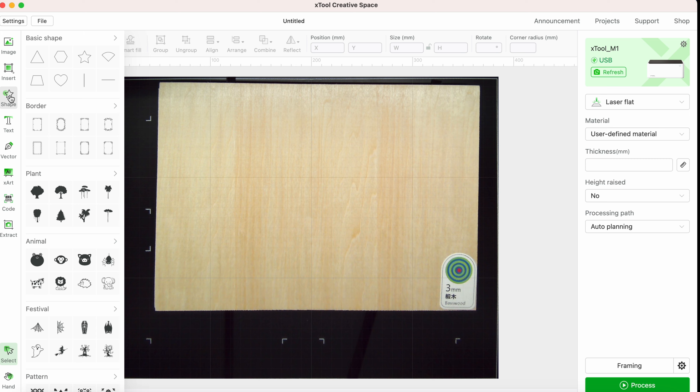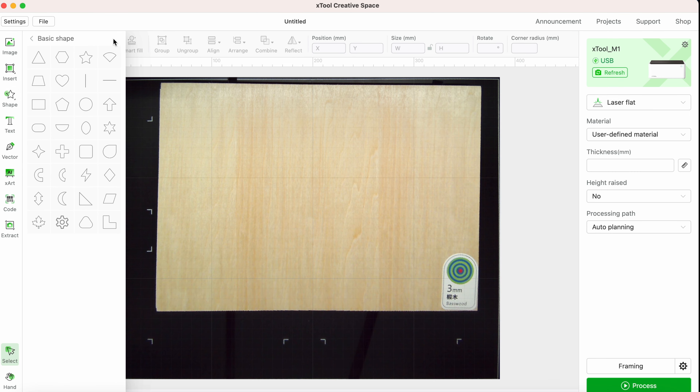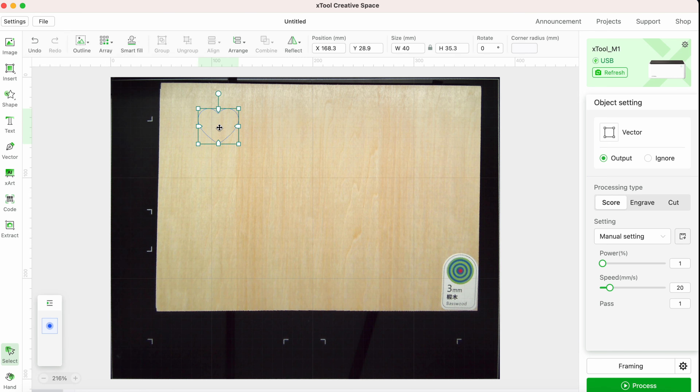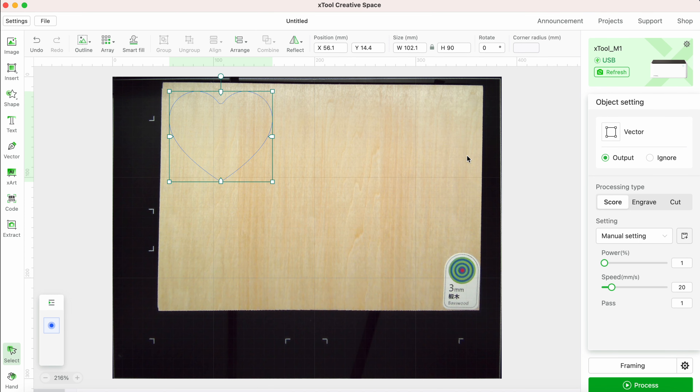On the left I'm going to open up shapes, expand it, and from the list I'm going to choose the heart. You can reposition it, drag it to change the size, or enter your measurements in these boxes, and you can also rotate it. On the right-hand side you can select the processing type: score, engrave, or cut — which is what I'd like to do with this shape. Once I select that, I click on the image again to add more details.